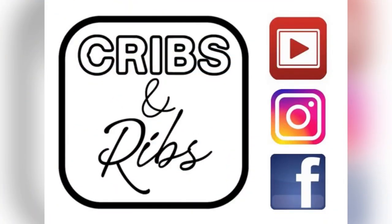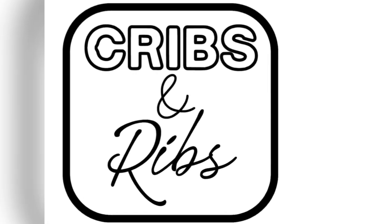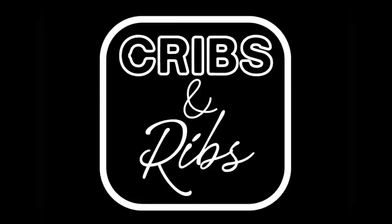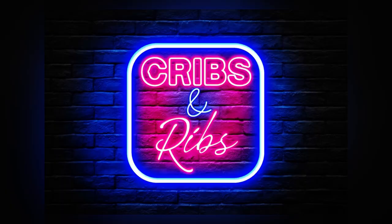I hope you'll subscribe, like, and leave a comment — it really helps the algorithm. I post new barbecue videos all the time as well as reviews of Las Vegas's hottest barbecue joints. If you or anyone you know is considering a move within the Las Vegas area, I would love to be your realtor — call, text, or email and we'll chat soon.